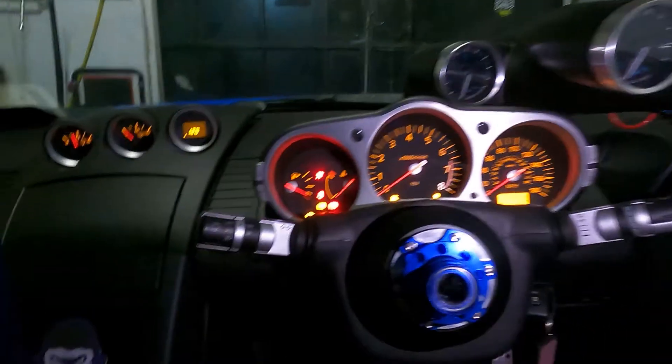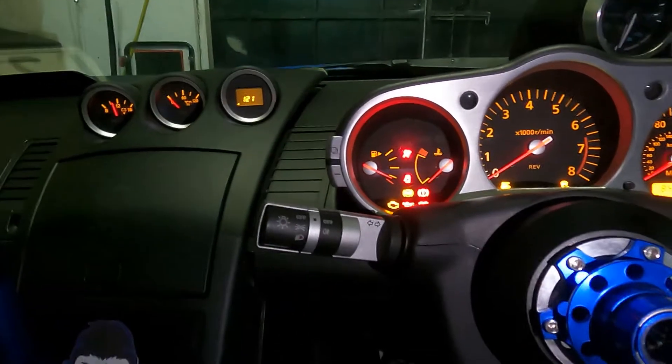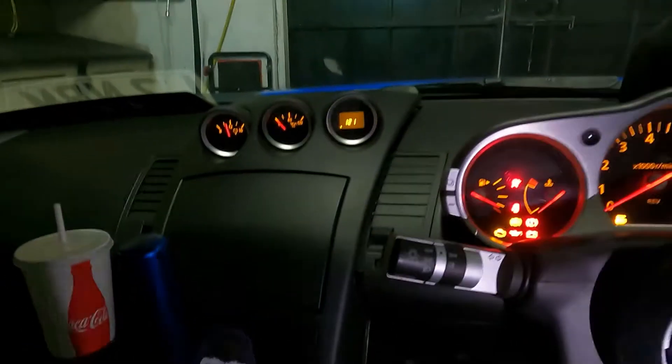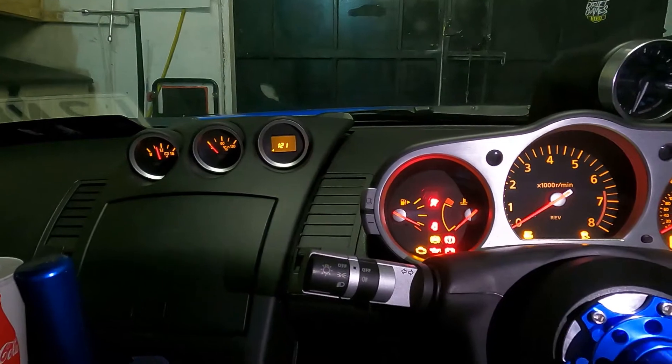So just to quickly show you where we're at - I have the center console out. Because this is a drift car it's so much easier to disassemble. There were like two screws that I actually had left in, so they are now removed. Like I said, this is a drift car, so unfortunately a how-to tutorial isn't really what I'm going for - more so just taking you along on the journey and showing you the finished results.